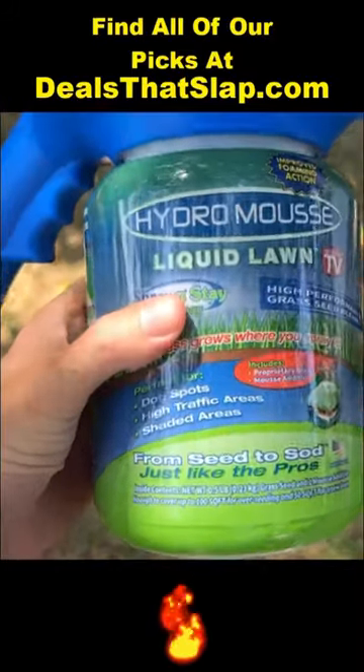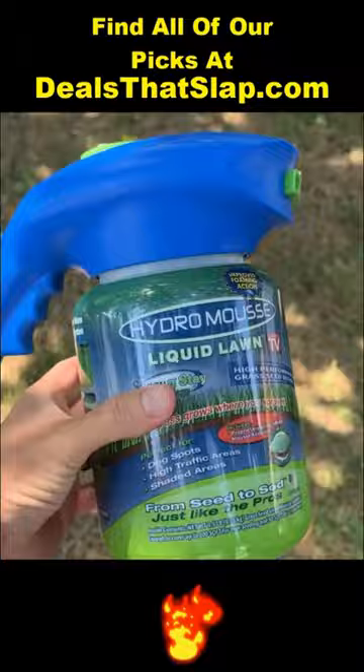Hello, I wanted to hop on here real quick to do a quick review. You can hear these locusts going crazy, but this is an outdoor product, so I'm outdoors because I just used it.